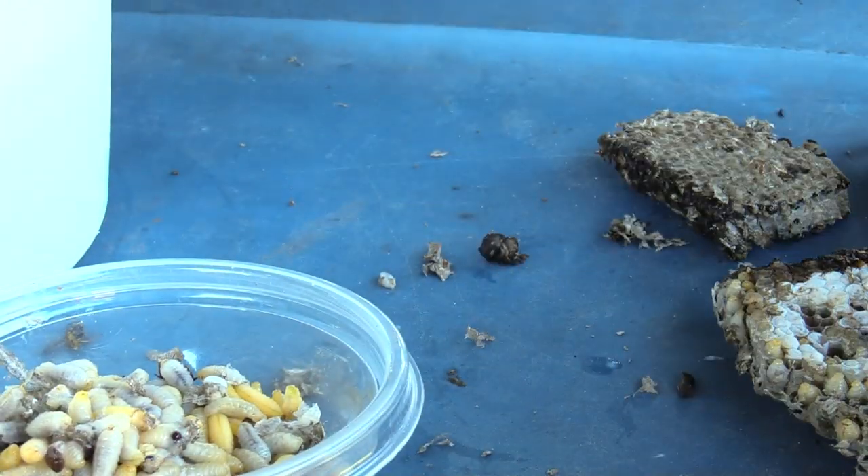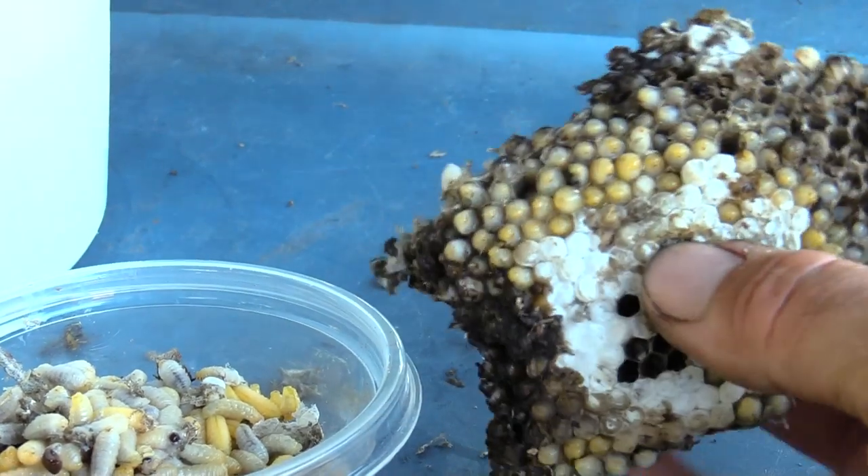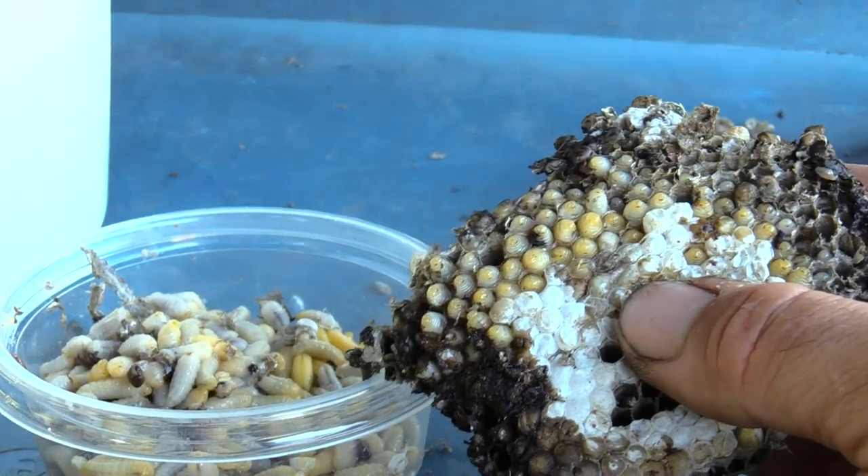I really can't describe just how saturated these cells were. This comb — they were just so heavy and dense.